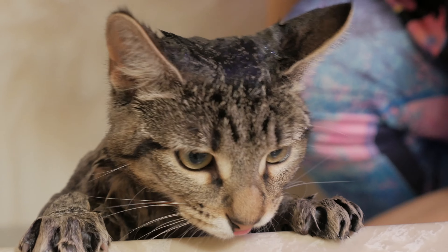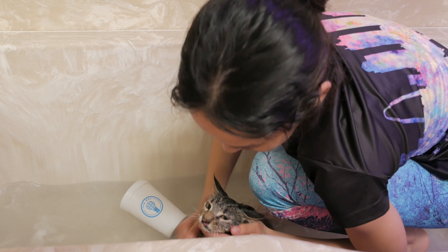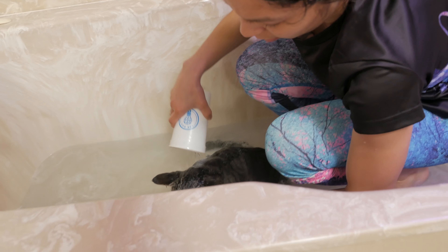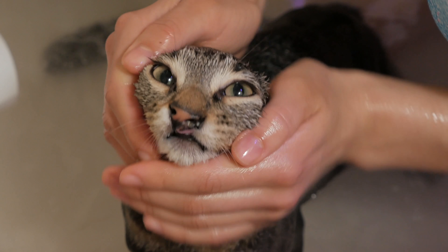Normally I give her a bath and then I wrap her in her towel. She doesn't like any loud noise like a hair dryer or a vacuum, so I just put her in front of a heater and she's totally happy. Within like 10 minutes or so she's dry and ready to go.